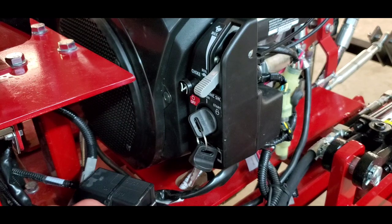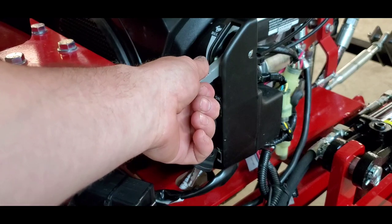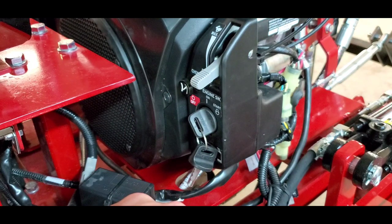If you have already warmed up your motor, it's not necessary to use the choke. Simply put it to the 25% throttle mark and turn the key to the on position.